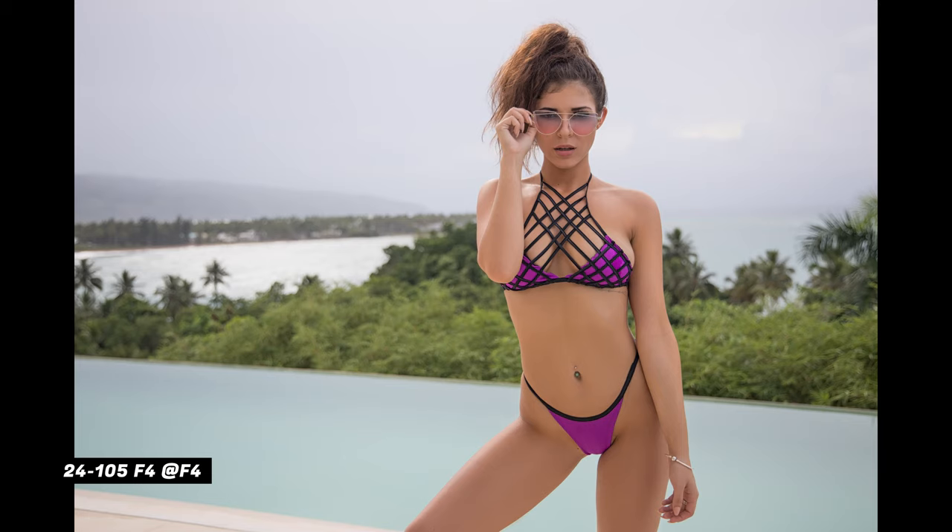My last pro also leads into a con: bokeh. For an f4 lens, the bokeh is surprisingly good — I was really pleasantly surprised by the smoothness and creaminess. But on the negative side, it's not like shooting with a 1.4 or 1.2 lens. So it's both a pro and a con. If you're really into shooting shallow depth of field this might not be the best choice, but shooting at 105mm f4 with distance between subject and background you can create a nice look.